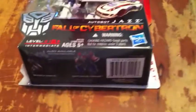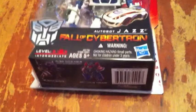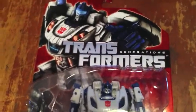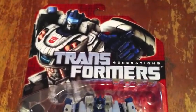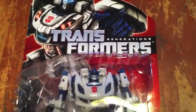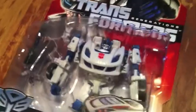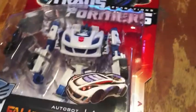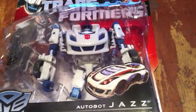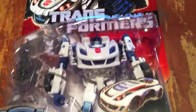I got it today — it actually came in the middle of the day and I decided to record it today. I'm not going to show you how to transform it; there are other reviews that show you that. It was a little difficult for me because I haven't transformed a Transformer in years. So I'm going to show you it in robot form and in his Cybertronian car form, and give you my review of it. I hope you enjoy the review.